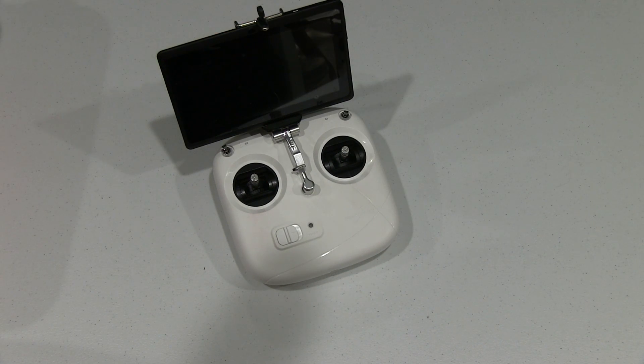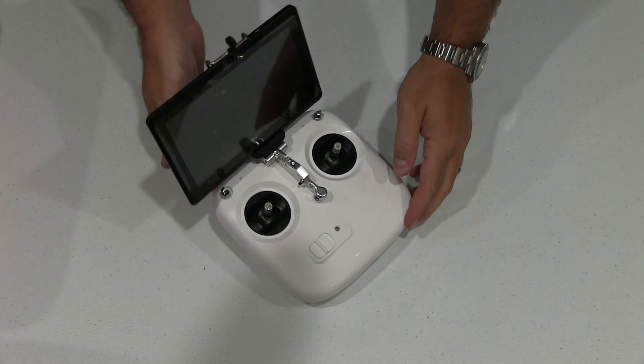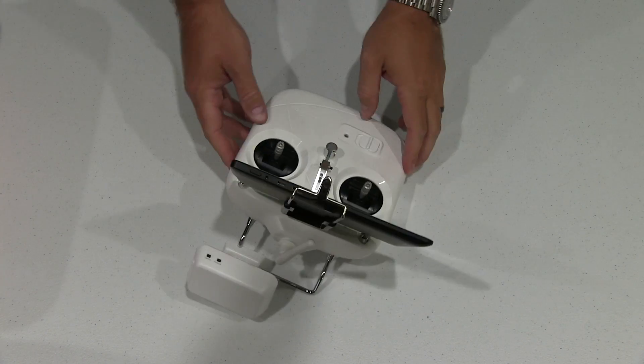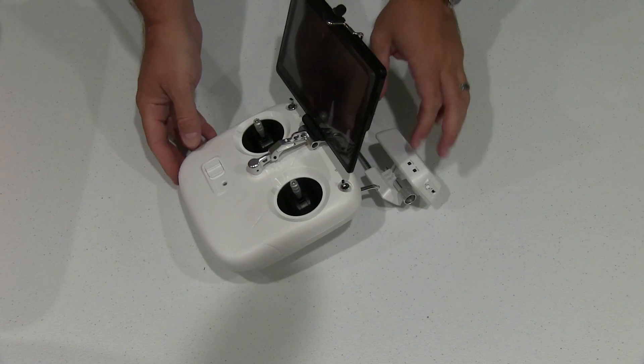Hey y'all, iRick Skye here and this is a demonstration of this mount I was talking about. Now this tablet that's on the top of this, you can find a link to it within this video's description as well as this mount that I'm using.